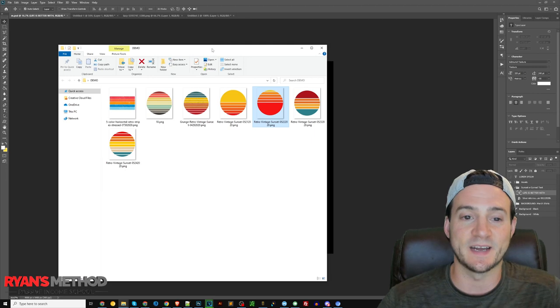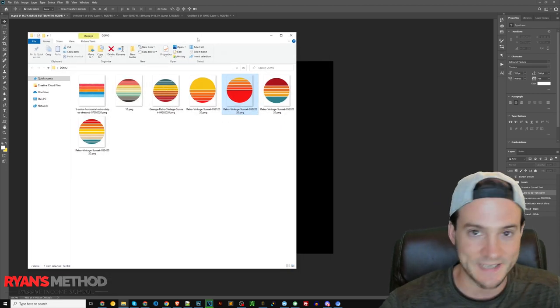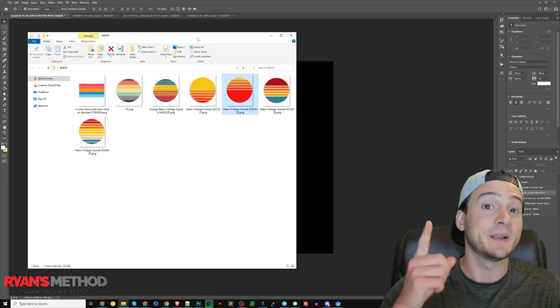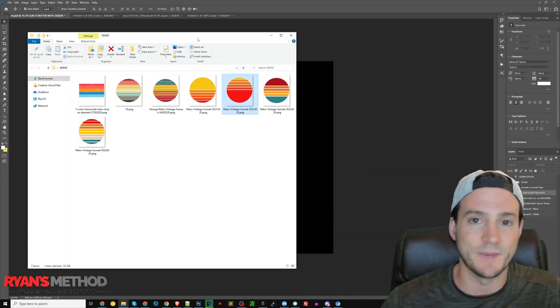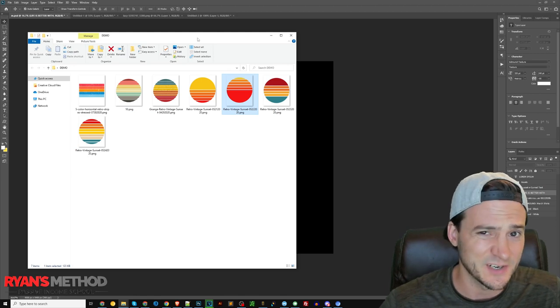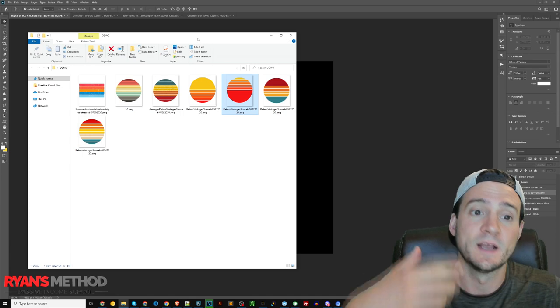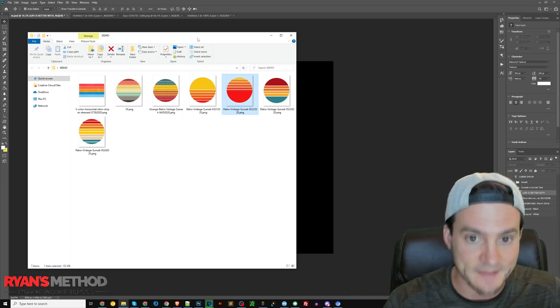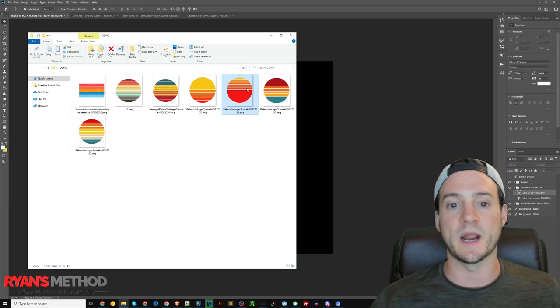Rather than designing sunsets myself, I like to save time. The website works out to like three dollars a month, and they're running a sale right now. It's normally like $47-48 a year, but I think it's $33 if you join before the Cinco de Mayo sale ends. Make sure you use my link to get that rate.